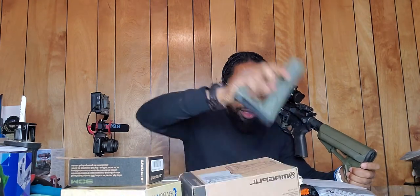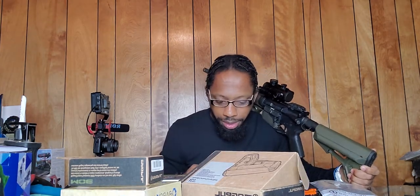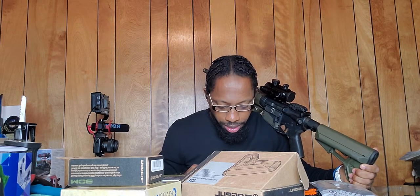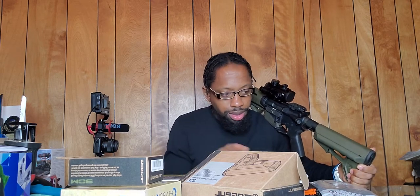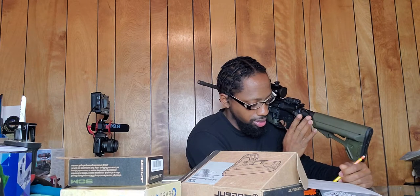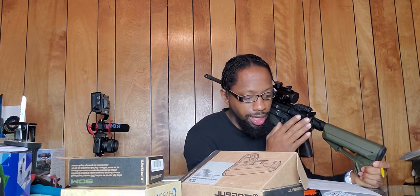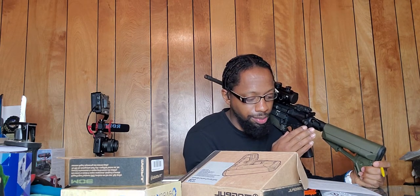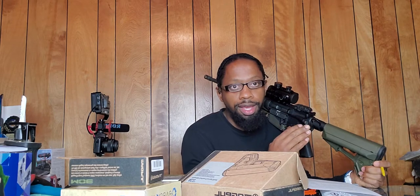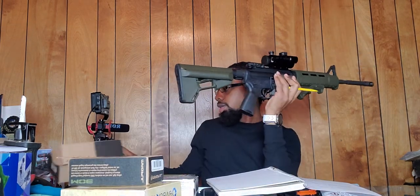The stock I replaced it with — which I also got off Magpul — is the ACS, a Magpul carbine stock, mil-spec. It's $89.95 on the Magpul website. That's what I did with the stock.